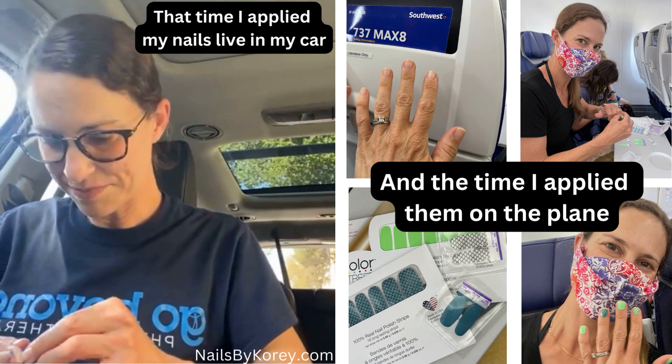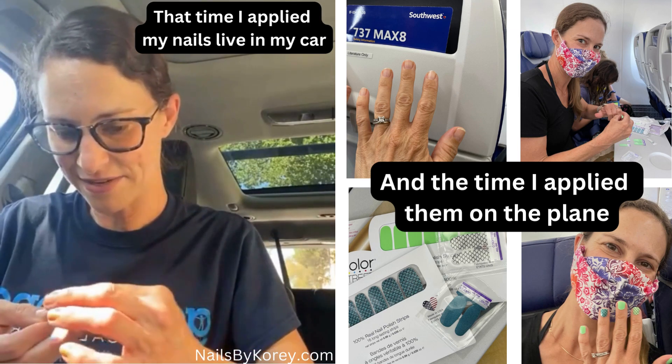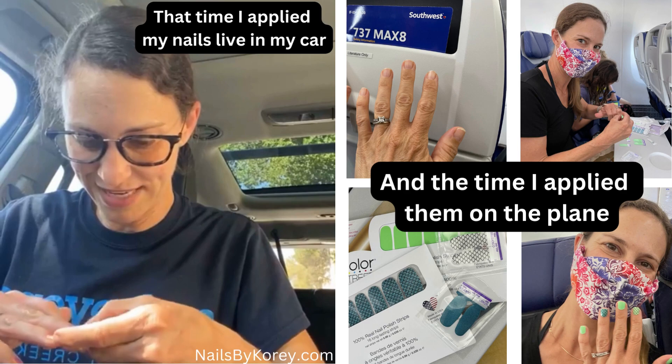I'm almost done here, so you guys can see how quickly you can apply your nails. You don't have to wait around for them to dry, and you don't have to drive to the salon or pay that price tag.